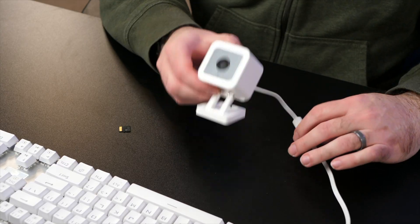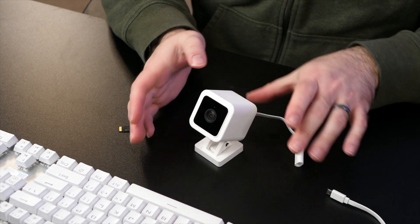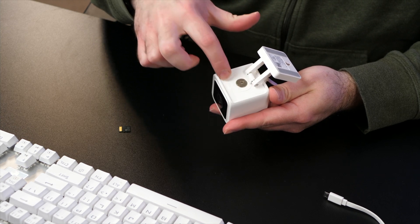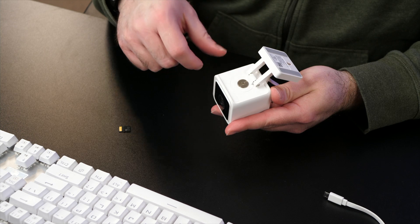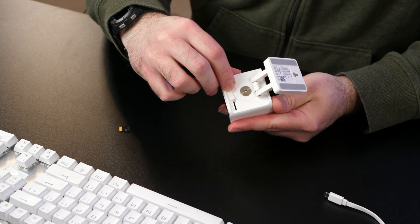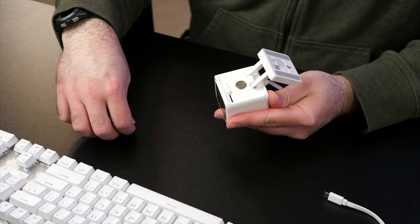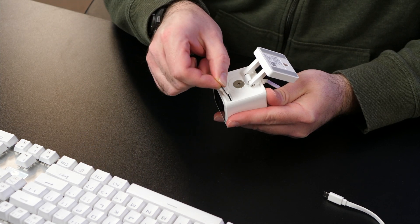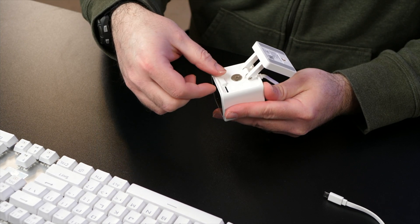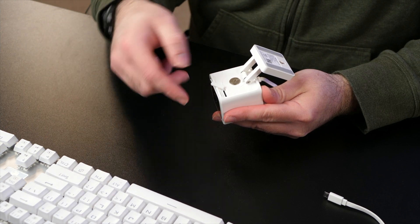We are now going to unplug this camera from power — make sure that is the case. On the bottom of the camera there are two rubber spots: one is the setup button, which we'll use in a minute, and the other one says SD card and you can pull it open. There's a slot for an SD card — normally this is where you would record video footage, but in this case we are going to insert the microSD card to install the firmware. Push it in and make sure it gives you a click.